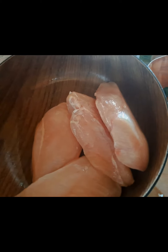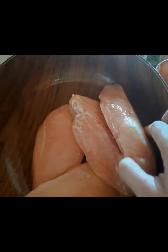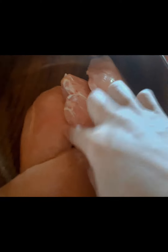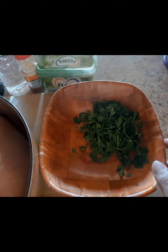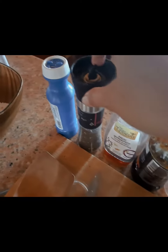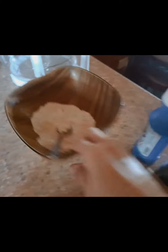Hi guys, I'm here again to show you how to cook chicken honey garlic with butter. The ingredients are chicken breast, four pieces, herbs, parsley, butter, paprika powder, vinegar, oyster sauce, honey, black pepper, salt, and flour.